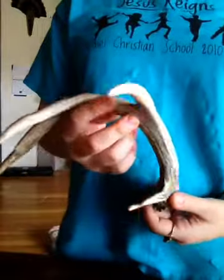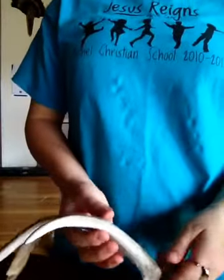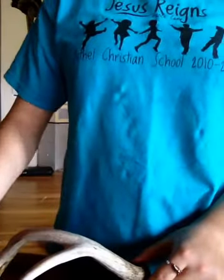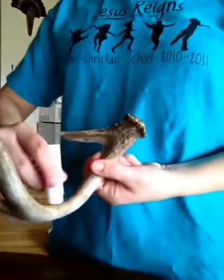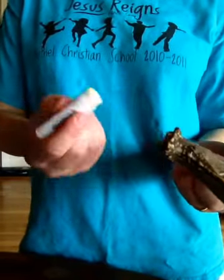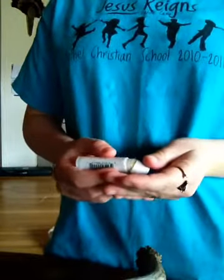This is the shed I'm using. It's a white-tailed deer shed — it's very small. I'll show you what I did: all I did was take it and go up and over, just really lightly, like that. You can do it on either side. And then I put a little bit down here. That's how I applied it. Now I'm going to put it back over here.